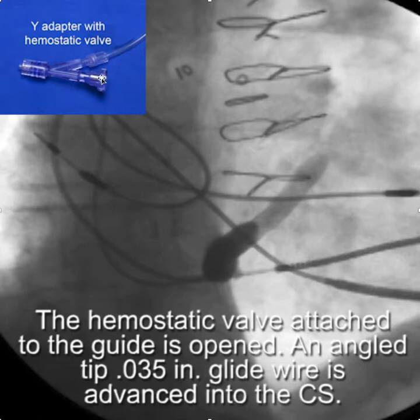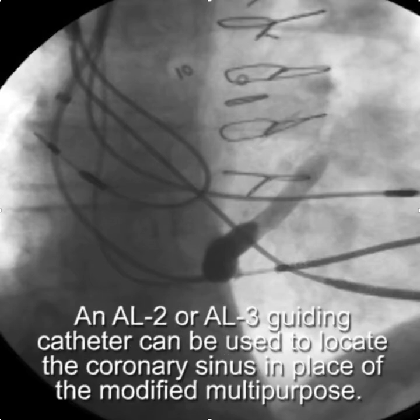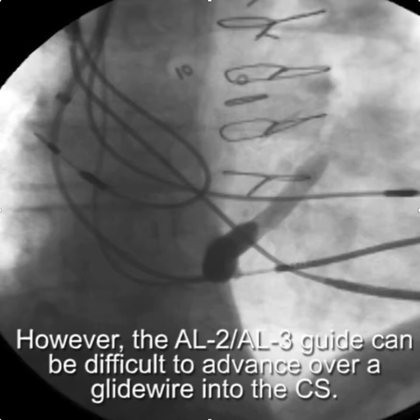At this point, we'll open the hemostatic valve on the Y adapter and advance an angled-tip 0.035 glide wire into the coronary sinus. You can use an AL-2 or AL-3 guiding catheter to locate the coronary sinus in place of the modified multipurpose. However, the AL-2 or AL-3 guide can be difficult to advance over the glide wire into the coronary sinus, so I think it's better to modify a multipurpose.